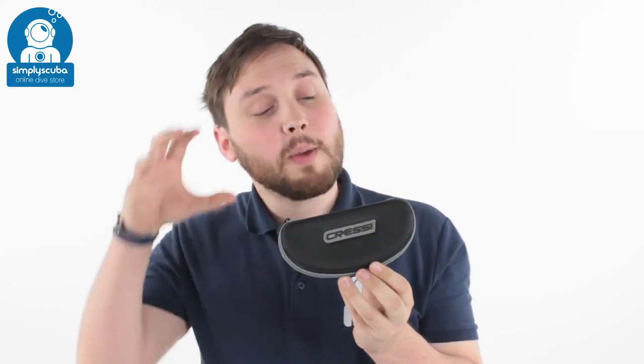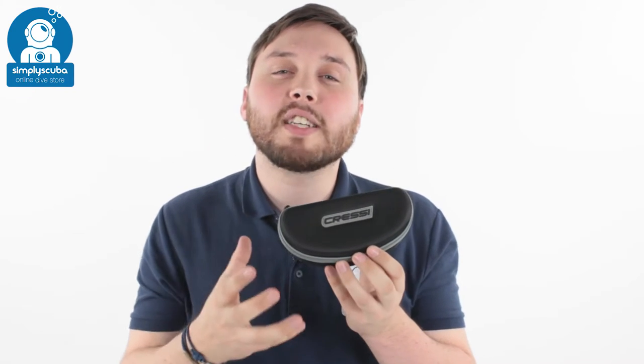Hi, welcome to Simply Scuba. Here we have the Cressy Roca flexible sunglasses. These are a flexible pair of sunglasses.